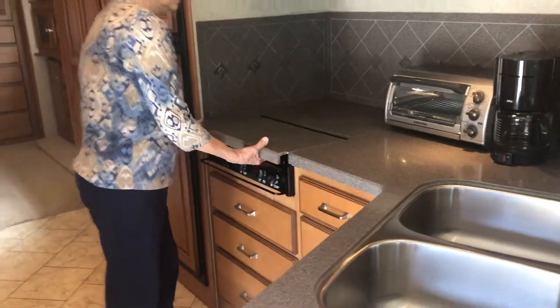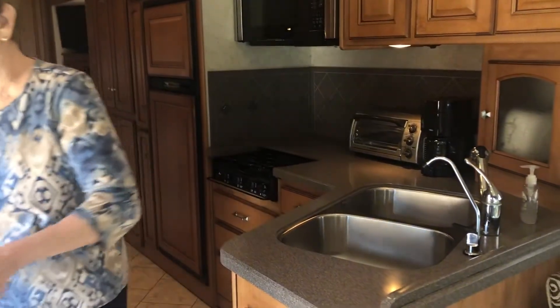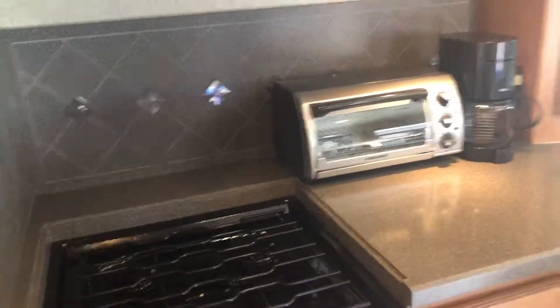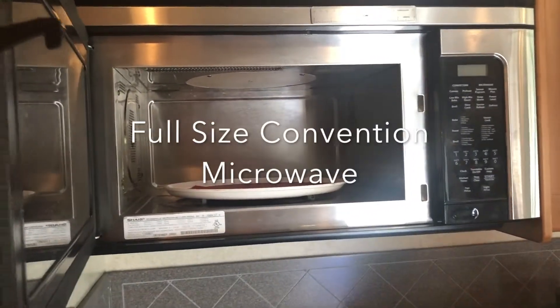On the other side, removing the cover reveals the Amana gas stove. The toaster oven and the coffee pot come with. It's a convection microwave oven — a full-size oven.